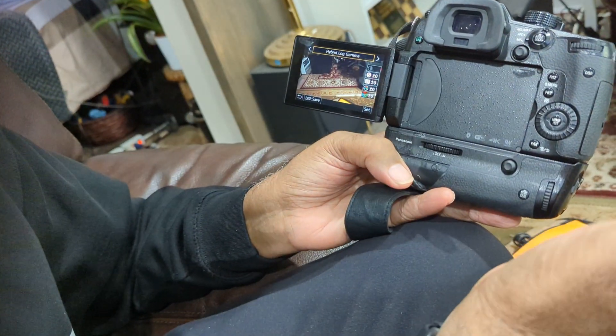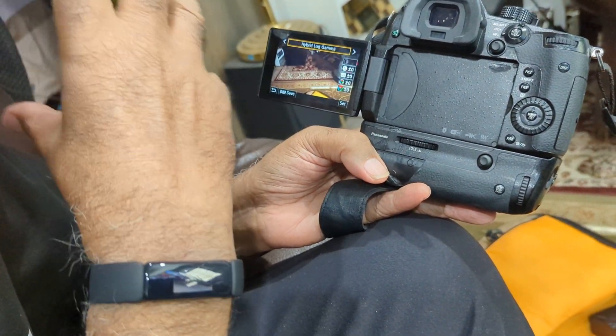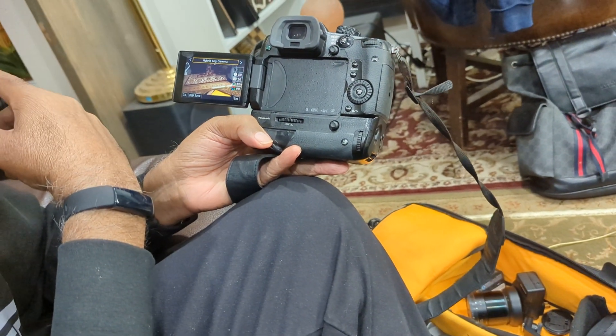Gamma — I suggest that every one of these, when you have time, you can't do this forever, just go to Google and look up Hyperlapse and understand what it does, knowing that you have a camera that can shoot in Hyperlapse.